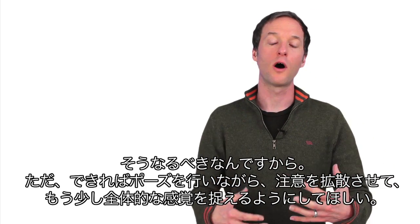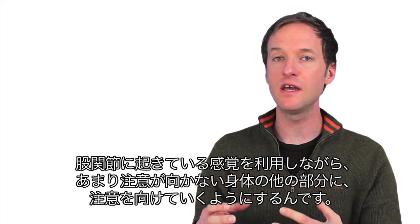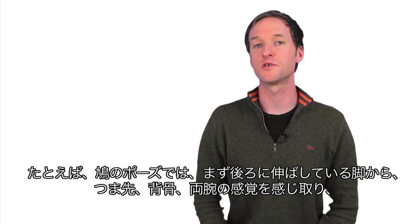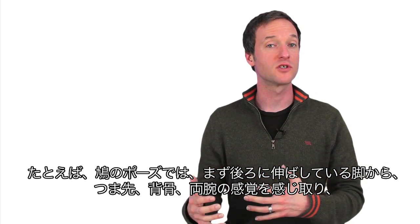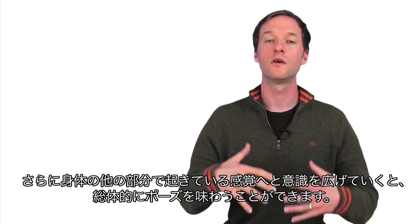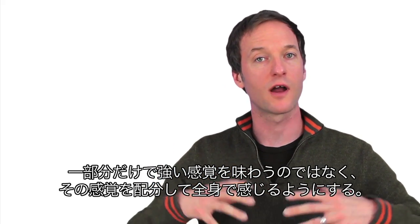What I want to suggest is our process within the pose should be to distribute our attention and our awareness a little bit more completely. Use the sensation that you feel in the hip as an access point to start paying attention to other parts of the body. Within this pigeon pose example, start to take more attention into the back leg and the back toes, into the spine and into the arms. When we bring more awareness into other parts of the body, you get the experience of wholeness — you get to feel more complete. Rather than just feeling a local intense area, you want to distribute it and feel the whole body.